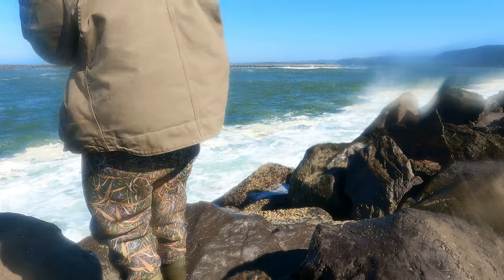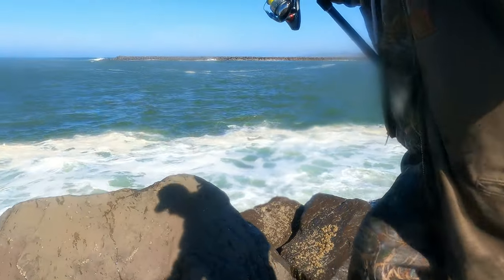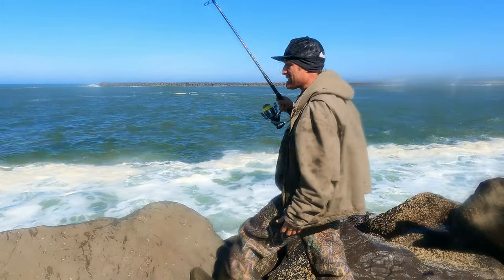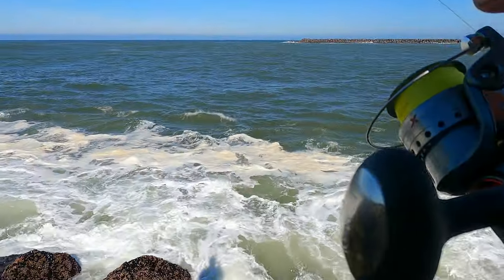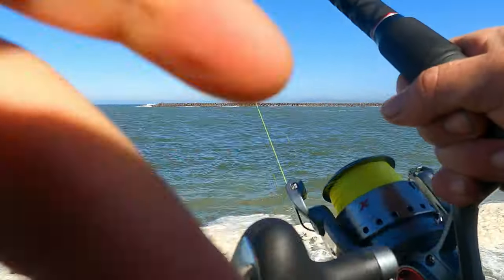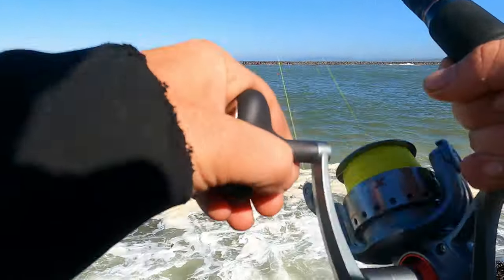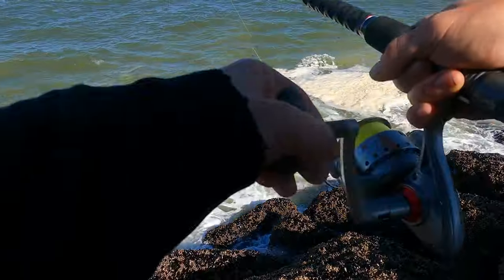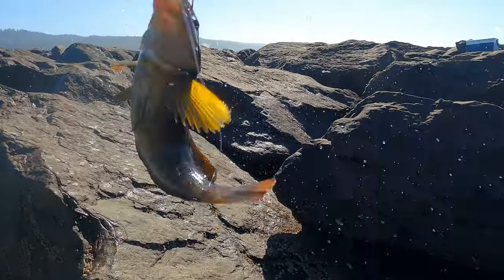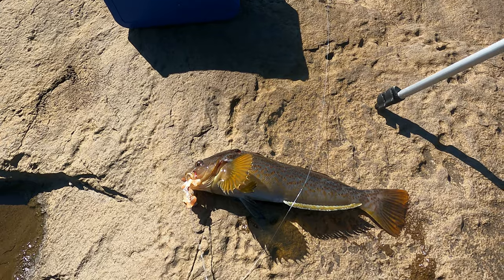I got a fish but I'm stuck on the rocks. I'm on, guys, but I'm snagged up - I can still feel the fish. We're just hoping that it unsnags itself. There we go, we're out of the rocks. A little greenling - first fish of the day.